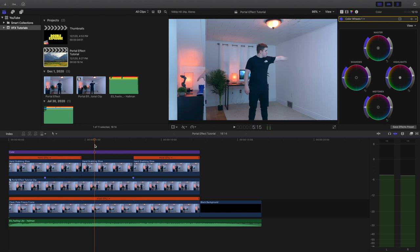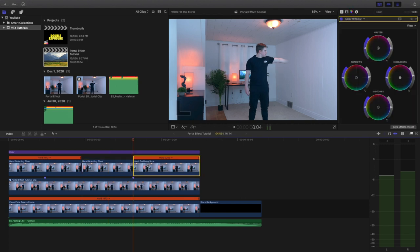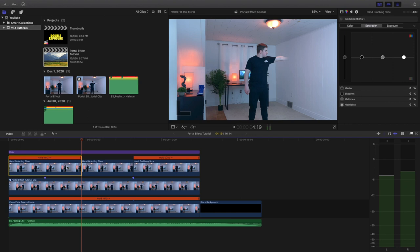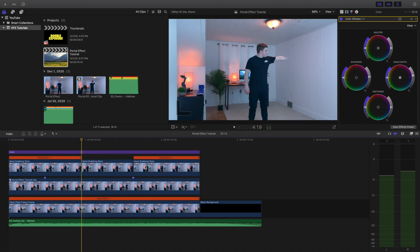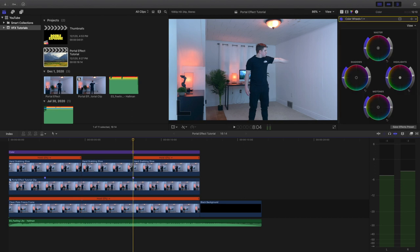I'm going to do my best to break down how to do this — yes, this is very complicated and took a very long time, but I will do my best. This middle clip right here is the key to the second layer. I'll go ahead and play this middle clip — it's my hand going down to grab the shoe. You may be asking yourself why there's a hold and a freeze frame here. Well, this first freeze frame is a frozen frame from the beginning of this middle clip, and this last freeze frame is a frozen frame from the last frame of this middle clip.